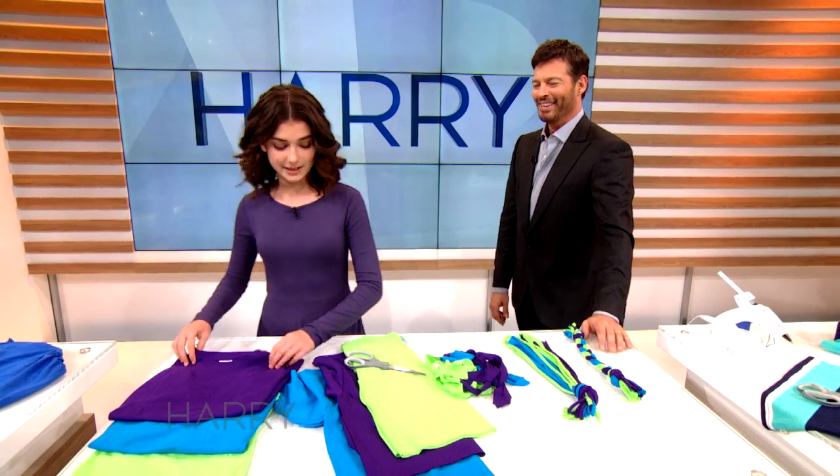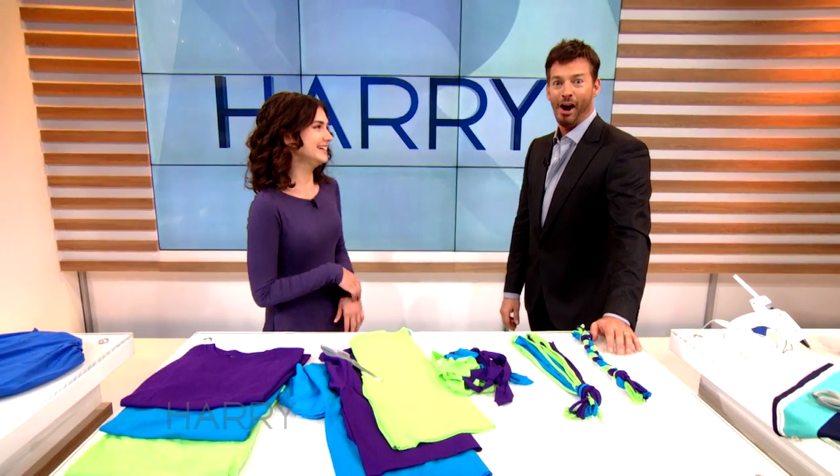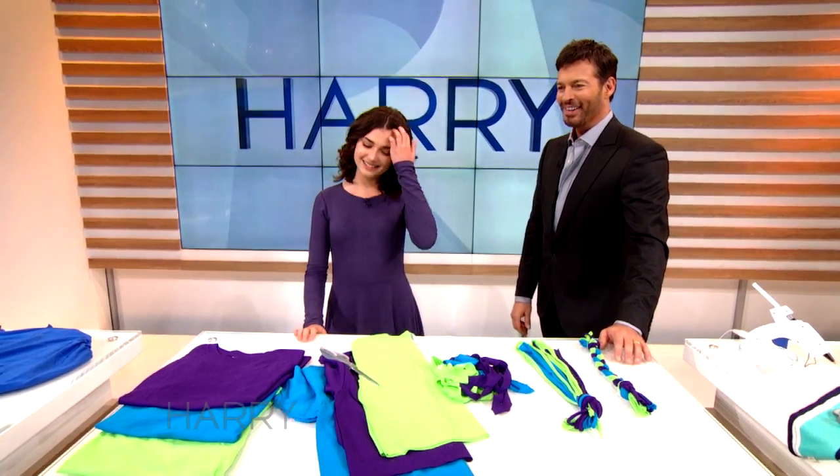Fine. You win. You win. Okay. Now... and a unicorn. There. Okay.